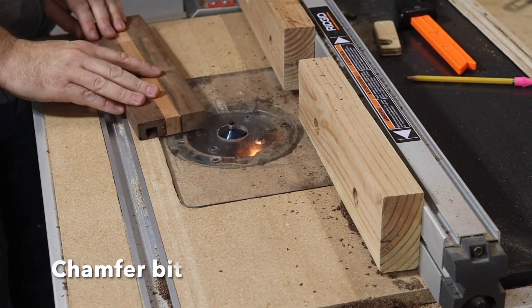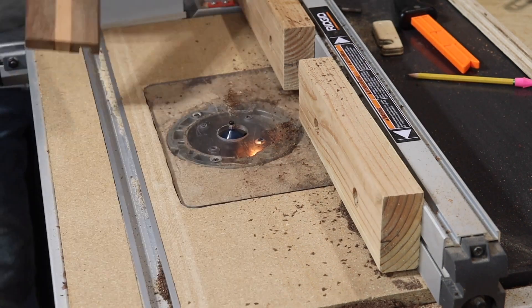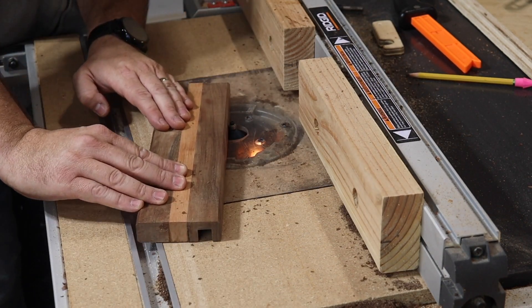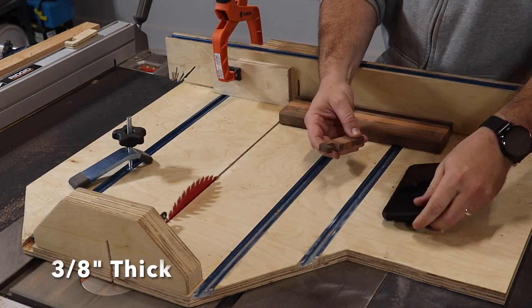Next, I popped in a chamfer bit and chamfered all the long edges. Now it's time to go back to the table saw to cut out the key chains.